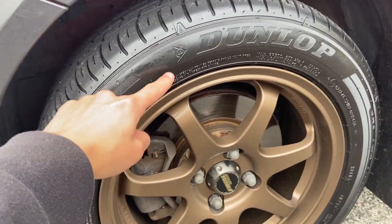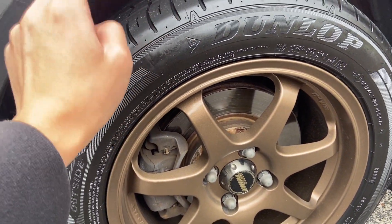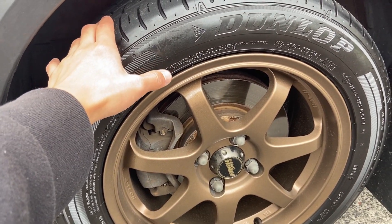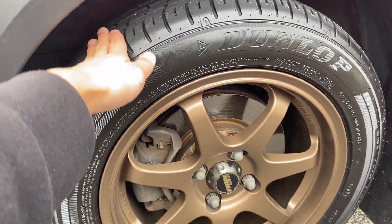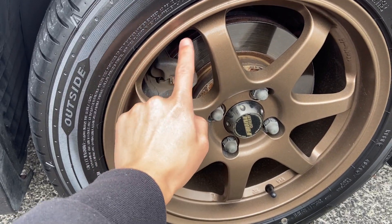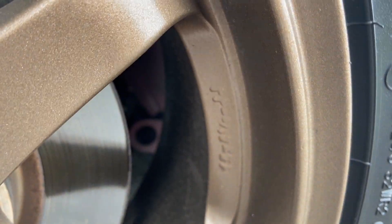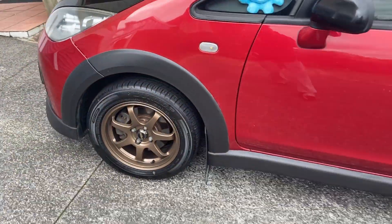They are wrapped in Dunlop SP Sport FM800. I got these at a pretty cheap price — cost price slash trade price — so these were like $70–$80 with GST. Pretty good tires, way better than whatever was on the previous wheel and tire setup. The wheel specs are OEM-like: 15 by six and a half, 195/55R15, as you can see right there.